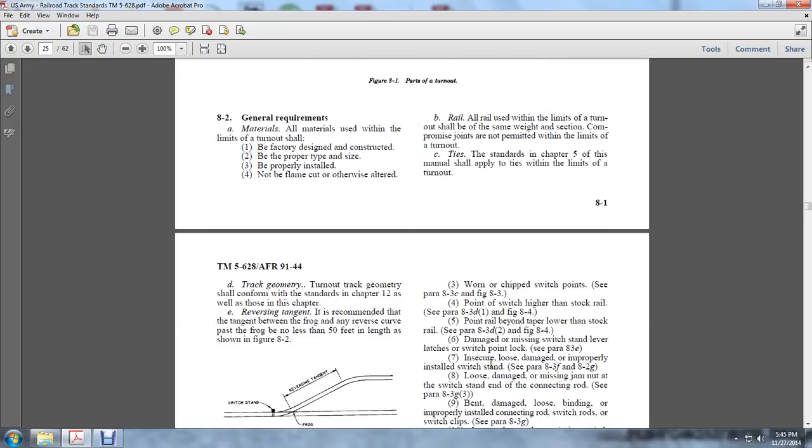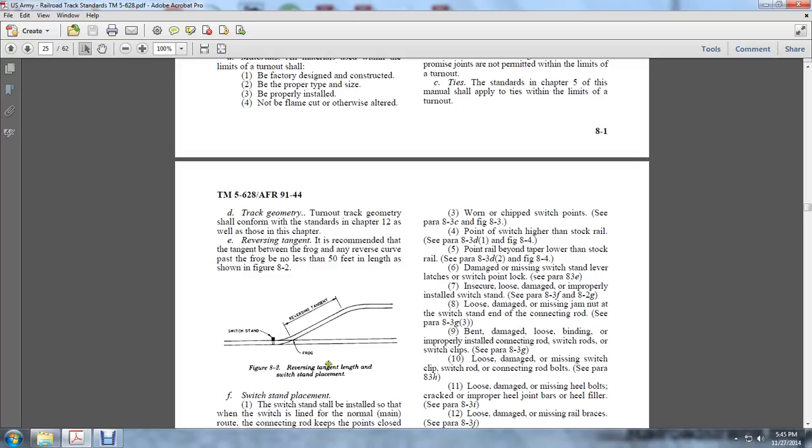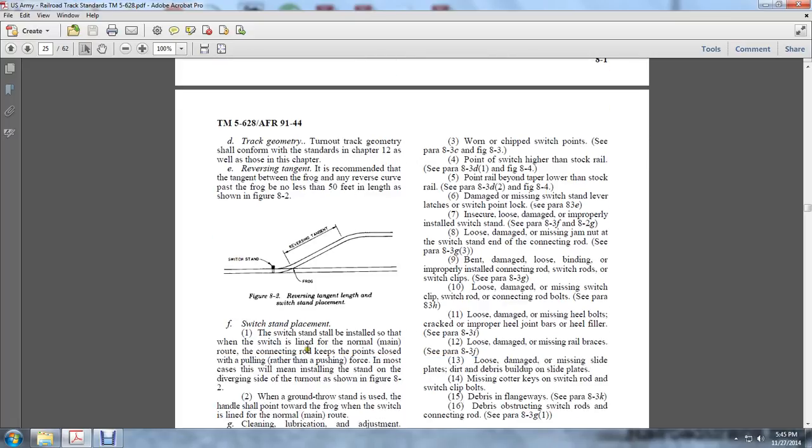Chapter Geometry: Track geometry should conform to the standards in Chapter 12, as well as those in the Reversing Tangent chapter. The recommendation is that the tangent between the frog and the reverse curve past the frog be not less than 50 feet in length, as shown in Figure 8.2. The placement of the reverse tangent at the frog and switch stand shall be no less than 50 feet in length. Switch stands shall be installed with the switch in line with the normal main route, and the connection rod keeps the points enclosed with pulling rather than pushing. In most cases, installing the stand on the diverging side of the turnout is shown in Figure 8.2.